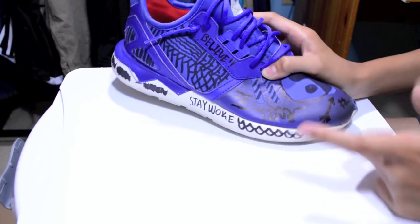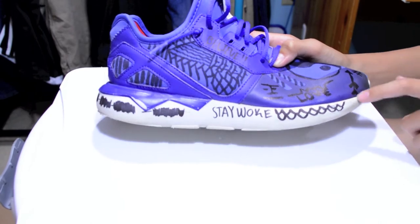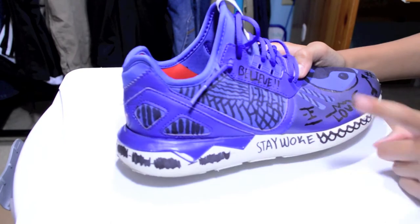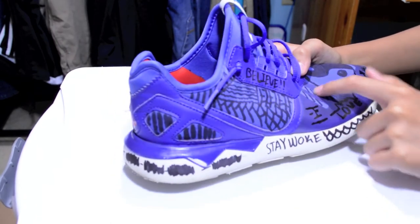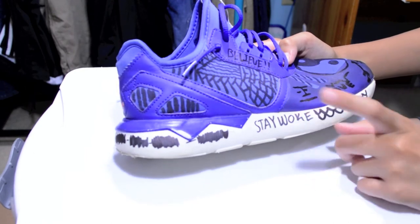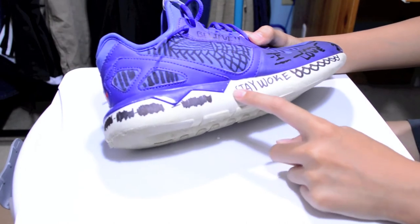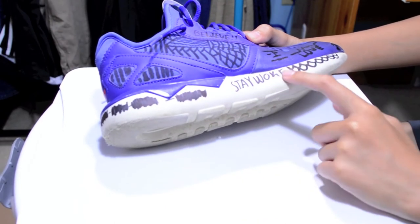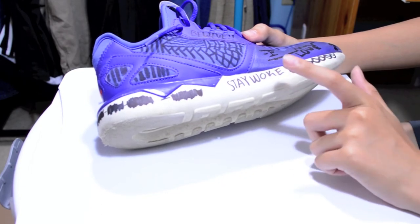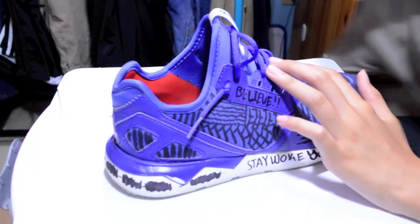Right here you have the cup and the ball because ping pong is lit. Right here you have the number sign — hashtag, number, whatever you want to call it. You have an arrow — I messed up on the arrow, that's why it looks whack. Right here 'Love' again, with the heartbeat — kind of goes with it. Here go the lines again going through the shoe. Here's the 23 — one of my grails, the Tokyo 5. Right here it says 'Stay Woke' and then it just has these weird lines, some type of drapey crocodile-skin-looking thing. That's pretty much it.